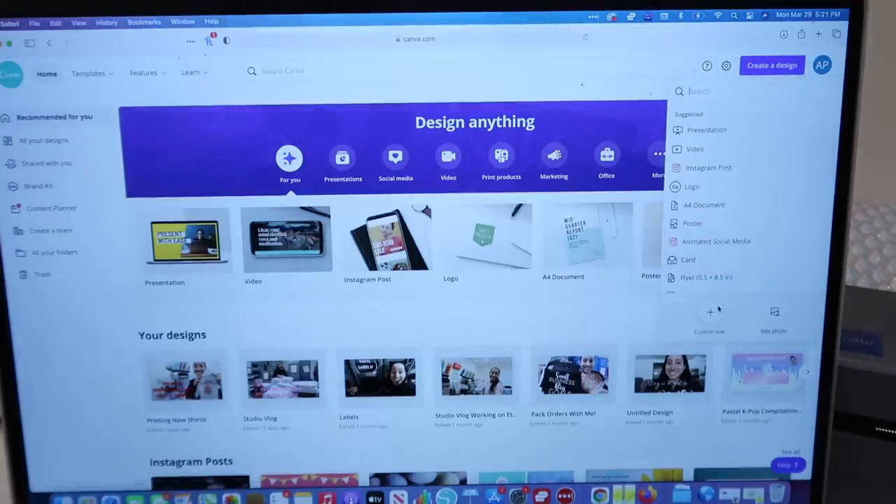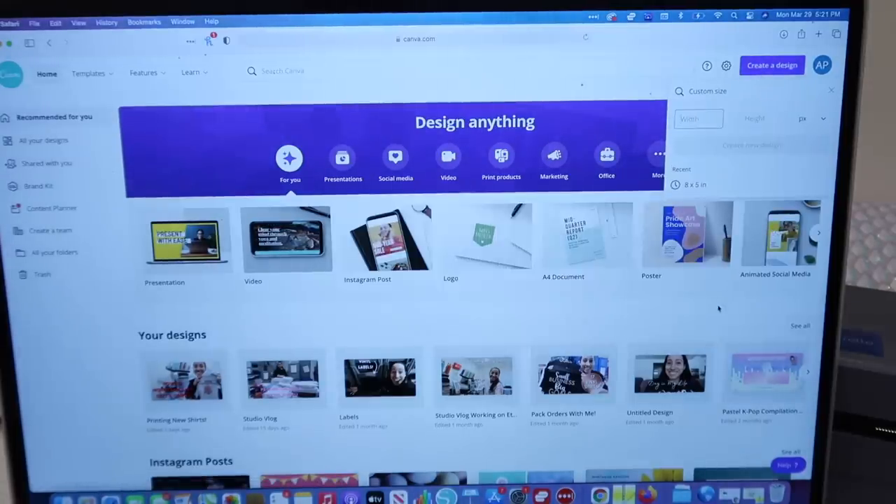To start, go to Canva.com, click 'Create a design,' then 'Custom size,' and I'm going to do 2.5 inches by 1.25 inches because that's the size of the sticker, then click 'Create new design.'